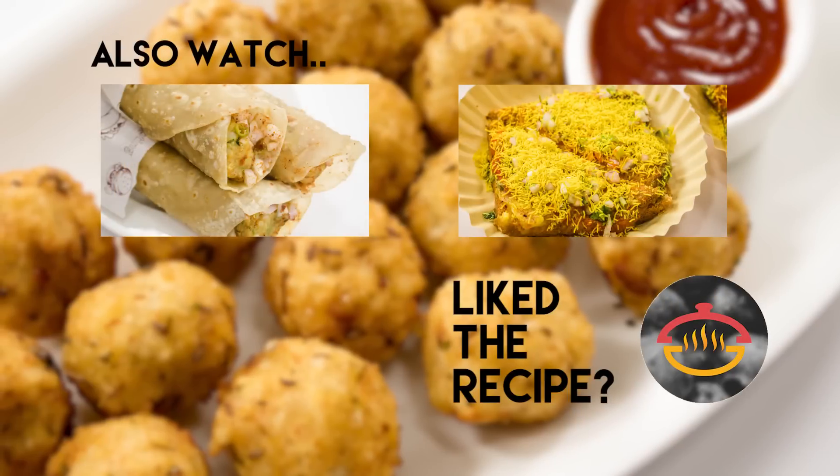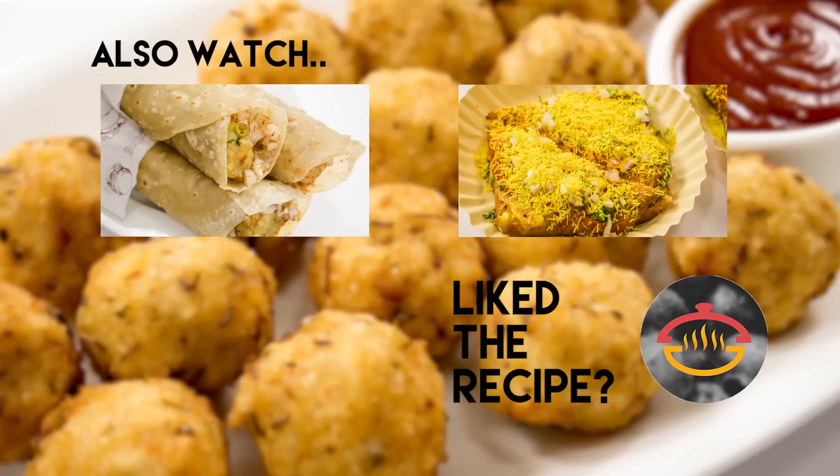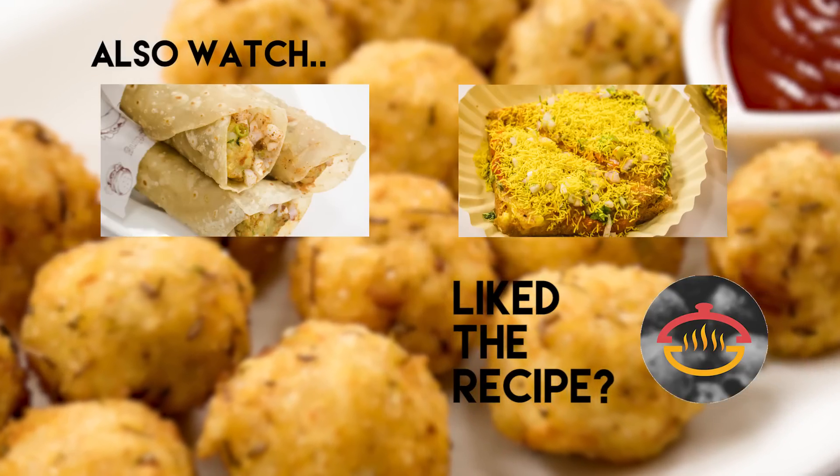I hope you liked my recipe. If you did, make sure to click the like button and share this video with your friends. Remember to subscribe to Cooking Shooking and ring the bell icon beside it so that you get notified as soon as I post a new video or a post on my community. Happy cooking. Bye. Take care.